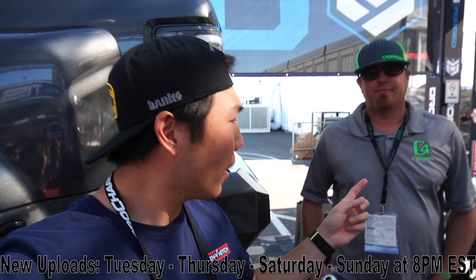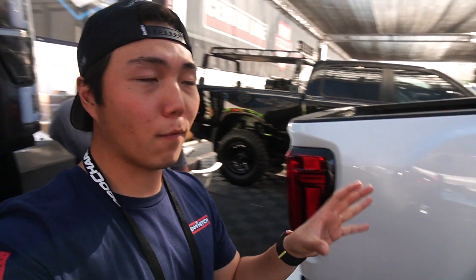You guys may recognize this logo. Can you introduce yourself? Chad with C4 Off-Road. So today we're going to check out some builds here at SEMA that C4 Off-Road has provided rock lights for. The first one is a 2020 Duramax we have right here.